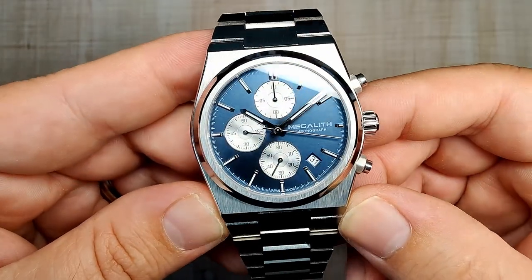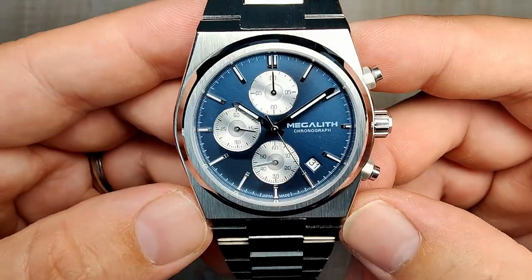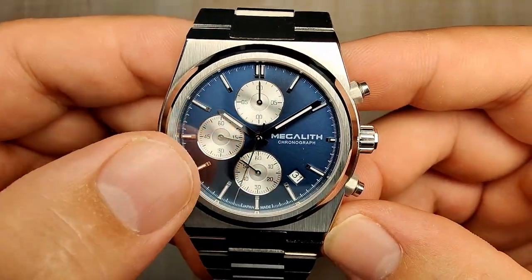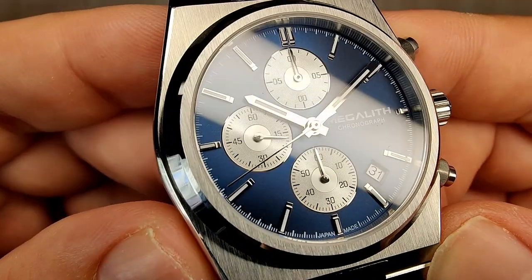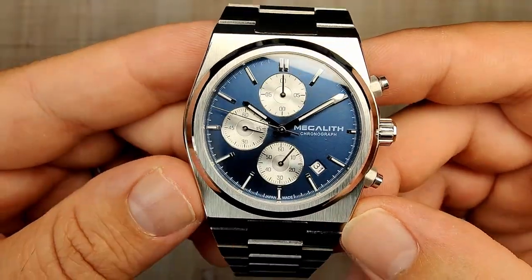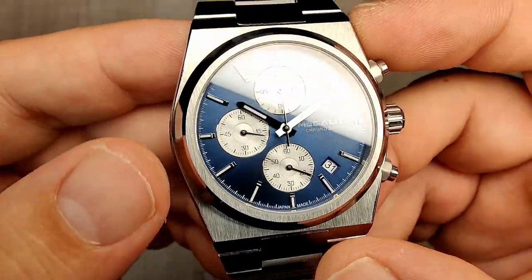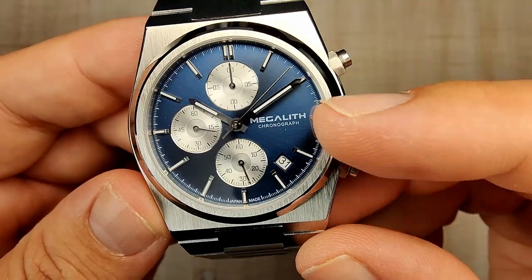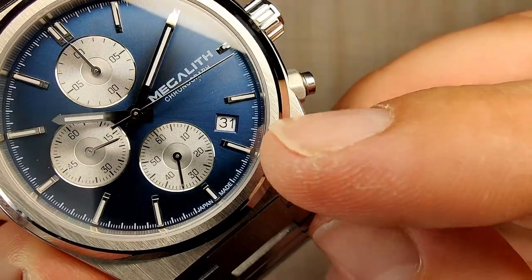The dial is a really nice, subtle blue color with a subtle sunburst — I think it looks great. There are silver sub-dials with concentric circles and polished rings around the outside, all dedicated to the chronograph. The main central minute and hour hands are nicely done — good size and finishing. The second hand is nicely sized though it can get a little lost. Indices are all applied, with a double baton at 12 o'clock and shorter batons where the sub-dials are, plus Megalith branding on the dial.